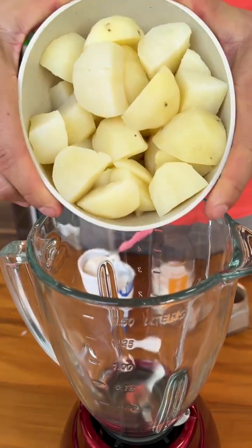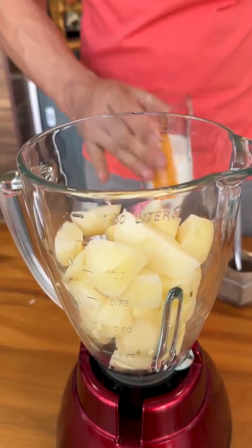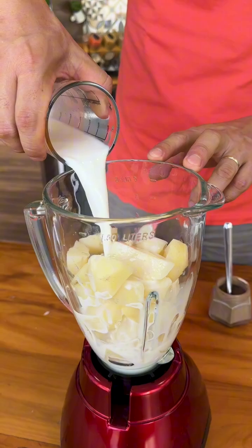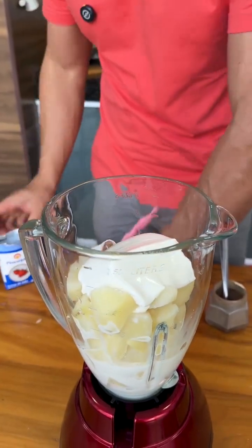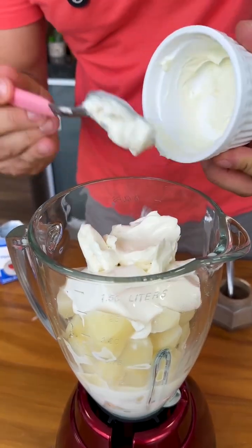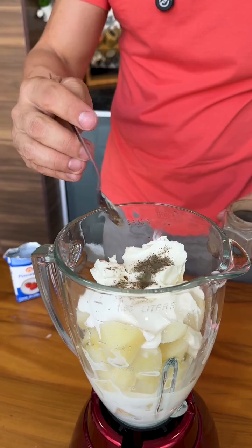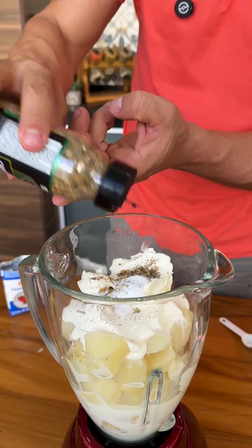Now in a blender, I will add 500 grams of boiled potatoes, 200 milliliters of whole milk, 200 grams of cream, three tablespoons of cream cheese. I will also add black pepper to taste, a teaspoon of salt, and chili to taste.